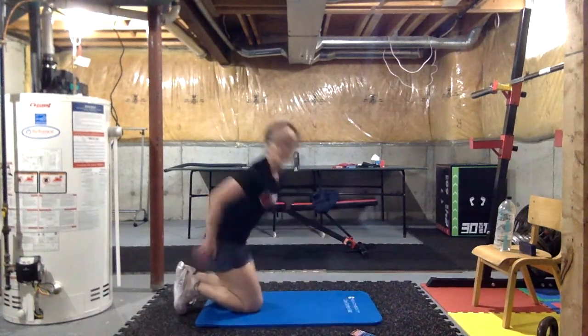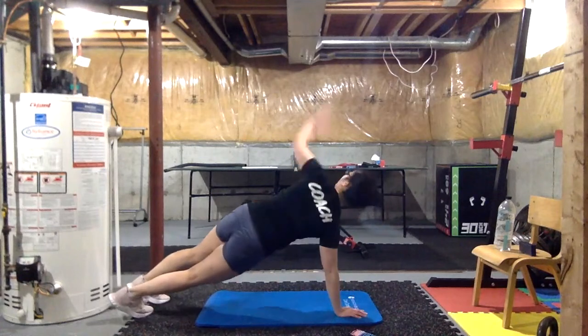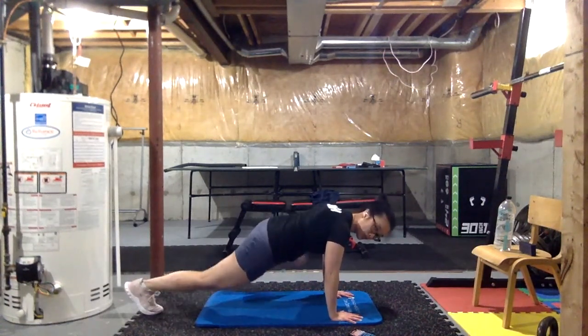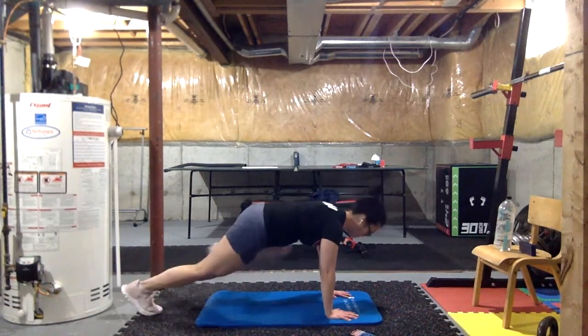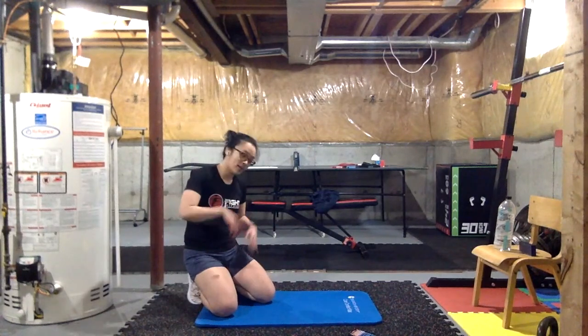The third one we're adding spider-mans — push-up, open to T each side, then back to plank position and bring the knee up to the side, one each side. The fourth one, after the spiders, we're gonna jump up into a squat, hold it, come back down, hop back out, and restart. Each time going through, we just take out the last exercise.